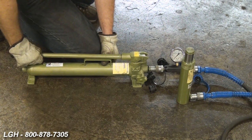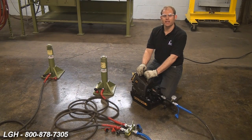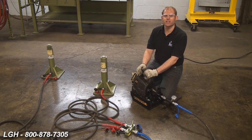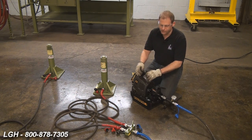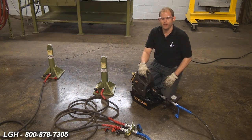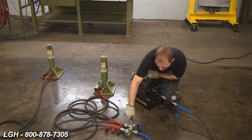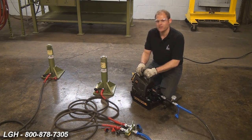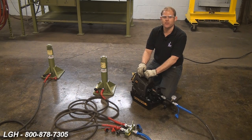Once you've advanced it and want to retract, open that valve up and the oil will flow back into the pump itself. It's encouraged that before your application begins, you should assemble your entire hydraulic system and test it thoroughly several times to make sure it's running smoothly. If you're using a manifold, with the pump off, make sure that your needle valves are also in the closed position. Then turn your pump on, start advancing it, building pressure, then slightly open up your manifold valves. Thoroughly run the cylinders up and down a few times to ensure they're running smooth.